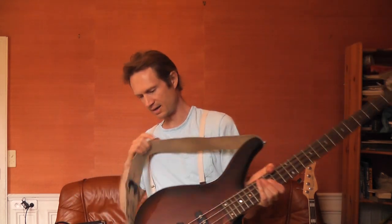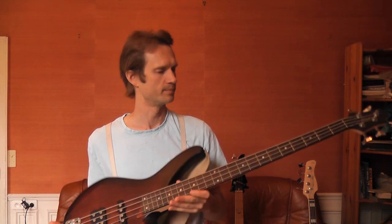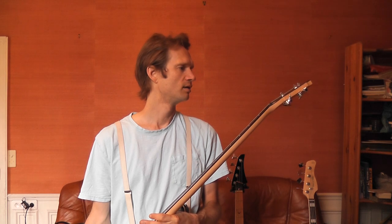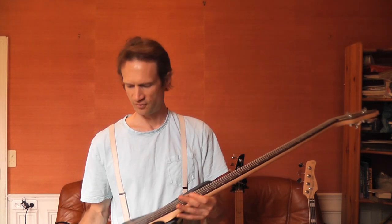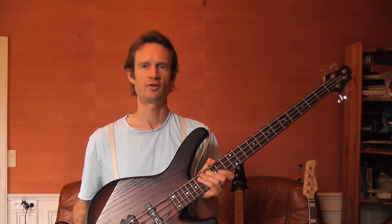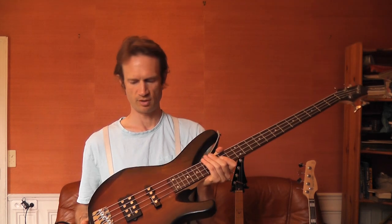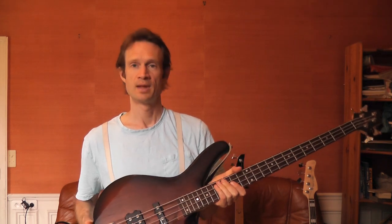This is a bass I kind of share with my wife, but I haven't liked it so much for recording. It's a Cort, designed by Sandberg, manufactured by Cort. I'm going to try to find the model number and put it in the description — I can't remember what model it is right now. I'm going to play all these basses for you at the end of the video.